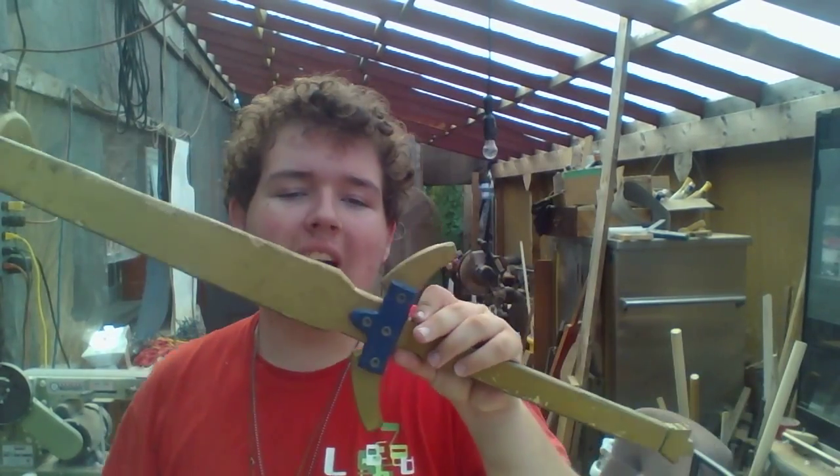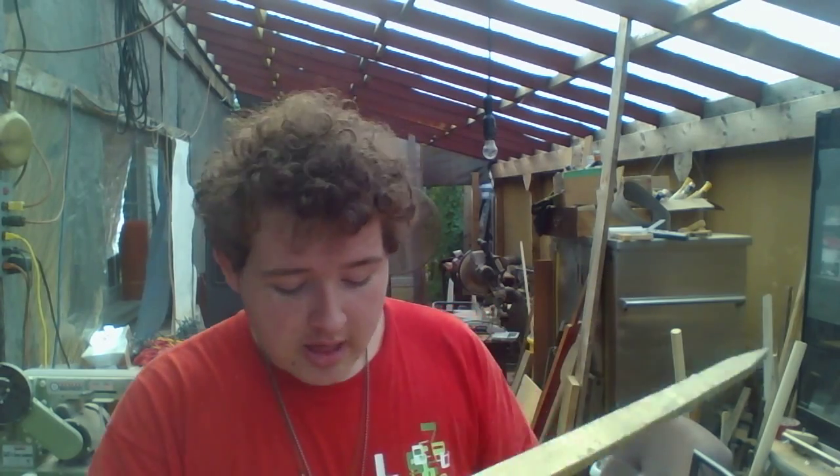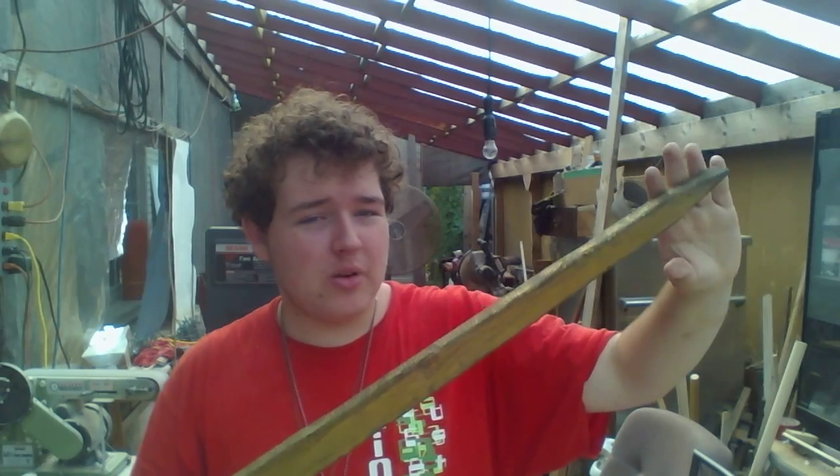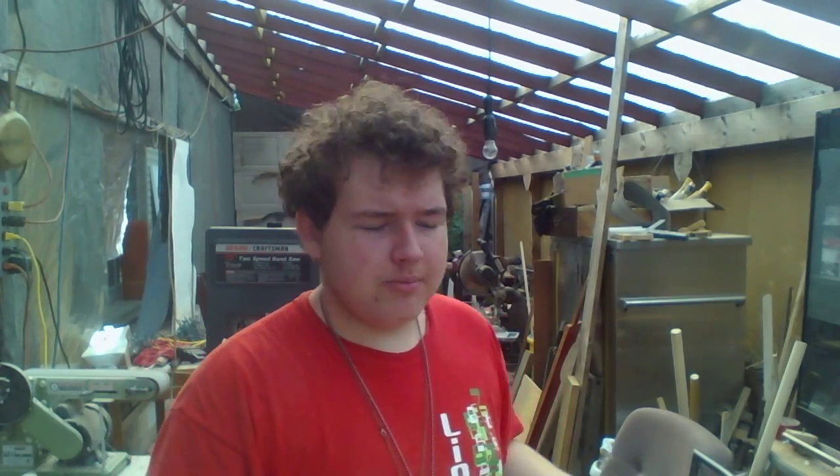The Holy Sword Excalibur, which I love this sword — I can't tell you. It's a gorgeous sword. I love the gold paint. I did paint this. It's gorgeous, it's beautiful. I love the design of the tapering; the tapering really fits this sword. It comes up to a very nice sharp point — or a cute point, rather.